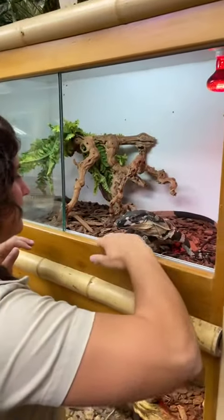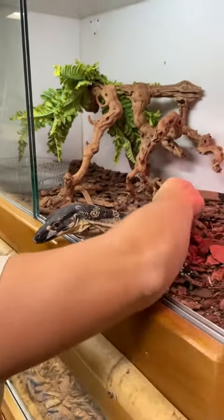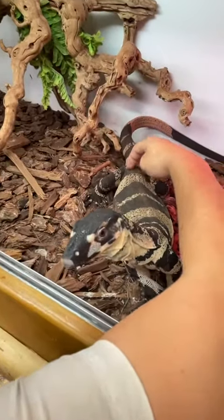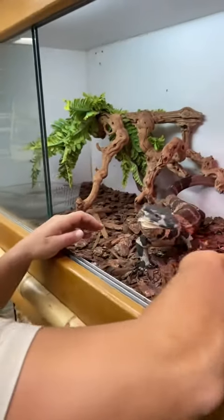Hi dude, how you doing? Going in, making him feel comfortable, giving him a little bit of scratches. He loves it on his tail. Let me see if we can get him... before he was lifting up like a dog. Okay, you ready buddy? Here we go.